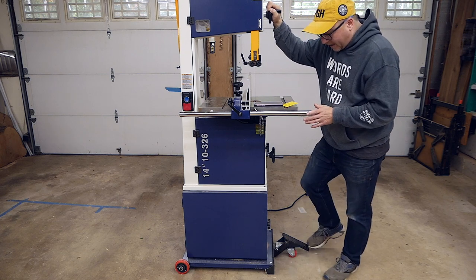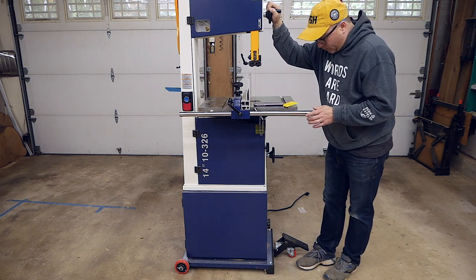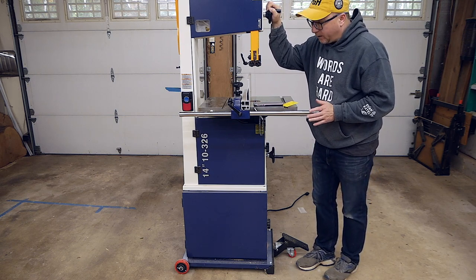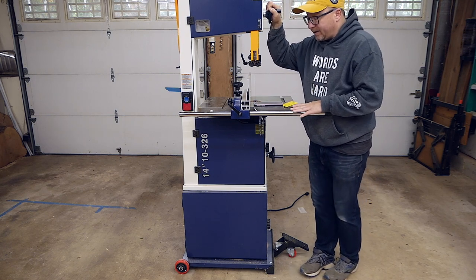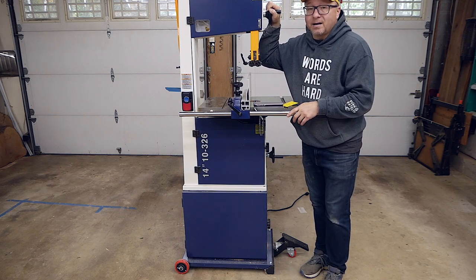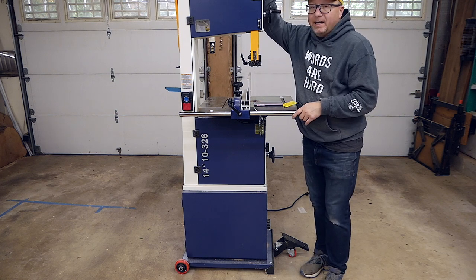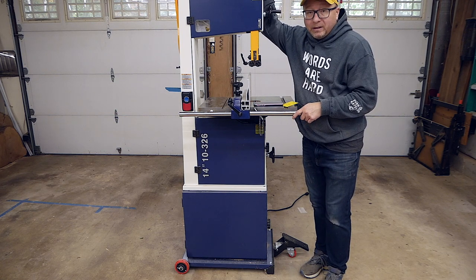I feel like having two wheels on the front with a bar that lifts it up and down would just be better overall — it would give it more stability. I have the same exact issue with my table saw; there's only one wheel and it is constantly tipping from side to side. Given this unit's height, if it were to fall over, there would be little chance I would be able to catch it and save it.